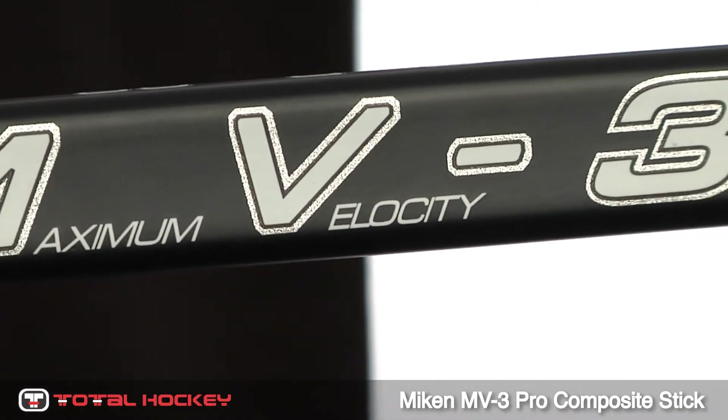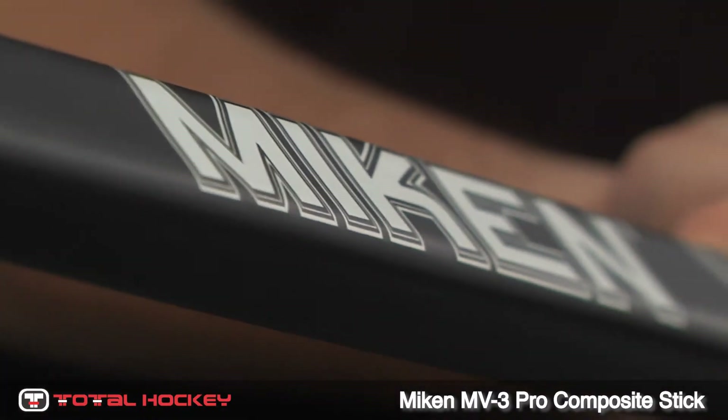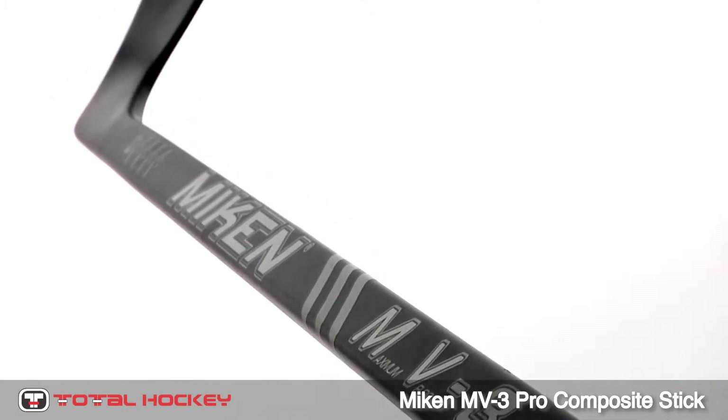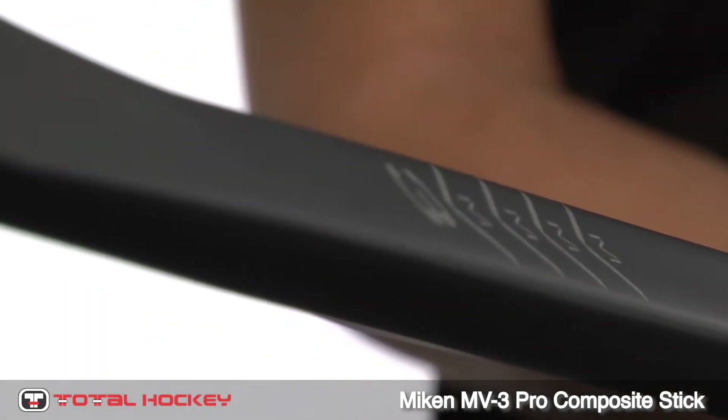The NV3, which stands for maximum velocity, gets its name from the continuous fiber technology that runs throughout the shaft, creating a greater energy transfer and torque when shooting the puck. The shaft of the stick is tapered and has a low kick point, which is perfect for quick releases and accurate shots.